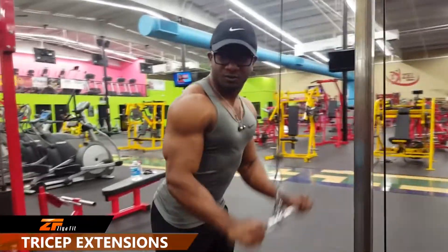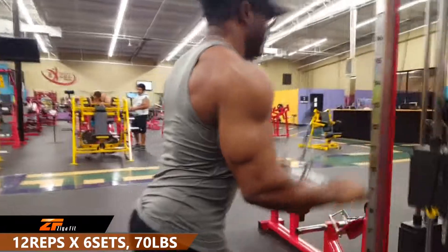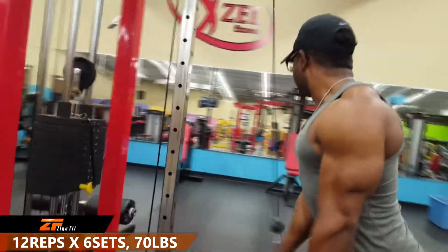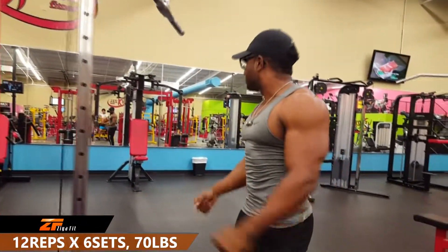Now if you're really looking to develop a really big arm, the tricep is the muscle that you really want to focus on — this makes up two-thirds of your arm. Here we're doing tricep extensions with the Katos, going for 12 reps for 6 sets using a 70 pound weight.